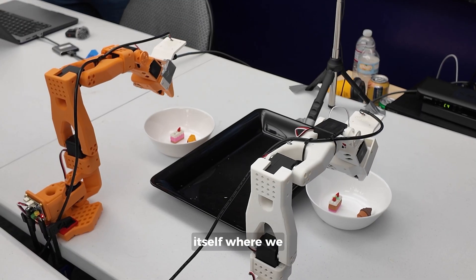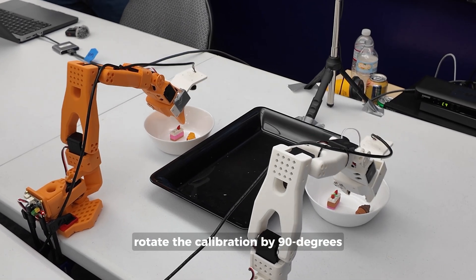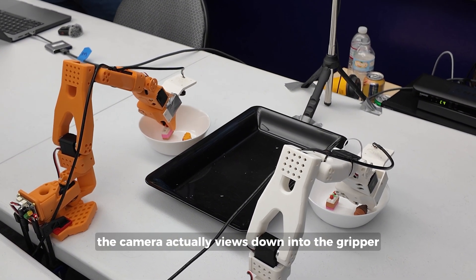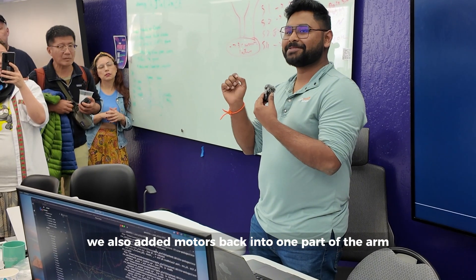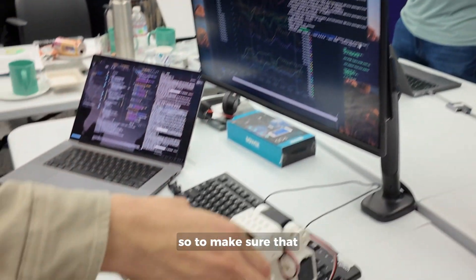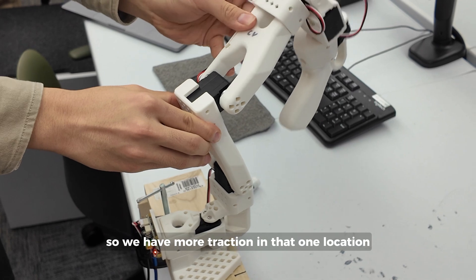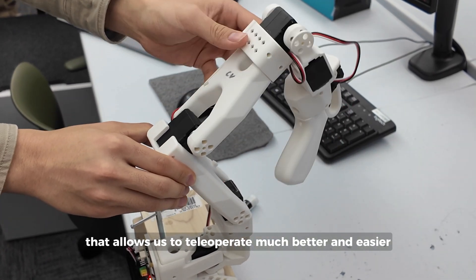What we've done innovatively is change the way we do calibration — we rotate the calibration by 90 degrees for the gripper, so the camera actually views down into the gripper where it's picking up. We also added motors back into one part of the arm because we were hitting singularity, specifically at the elbow joint, to give us more traction and allow much better teleop.